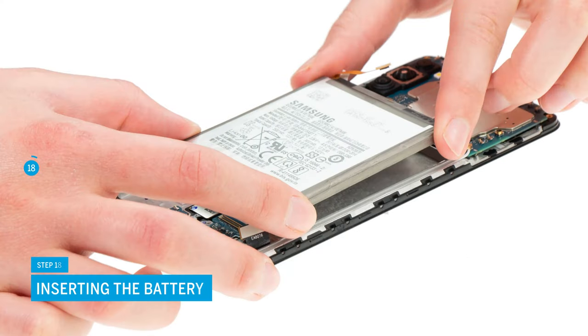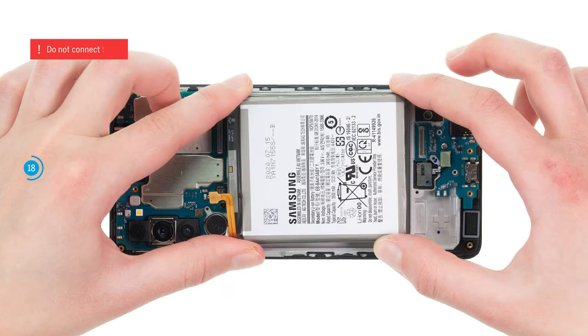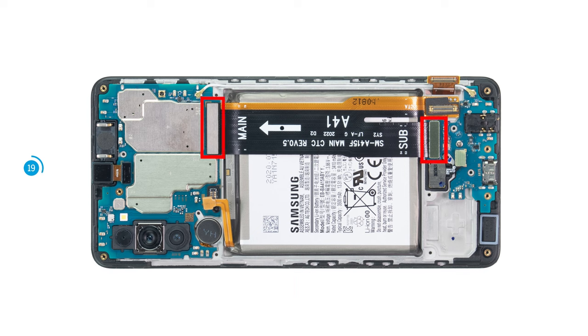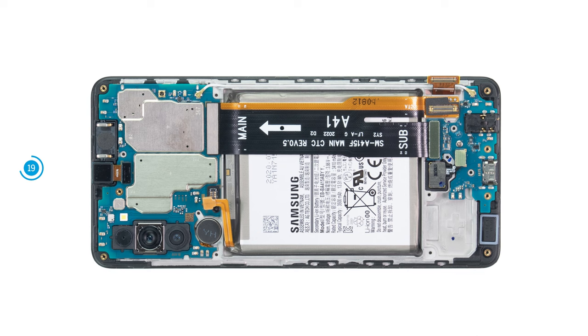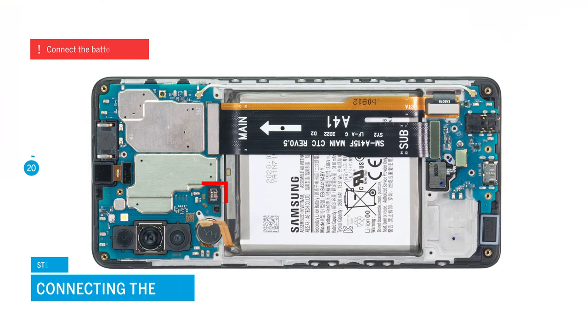Put the battery back in place and press it firmly. Usually the adhesive residue on the back of the battery is enough to securely reattach it. If you want to be sure, watch our video about gluing the battery. After that, position the connecting cable over the battery — the position of its connectors as well as the cable labeling will help you align it. Attach the two cable connectors, then press the second end of the cable tightly and attach the screen connector on it. Reconnect the battery with the motherboard.